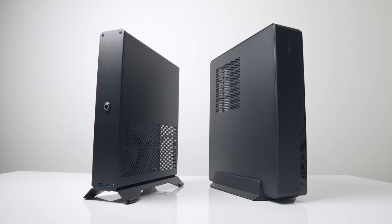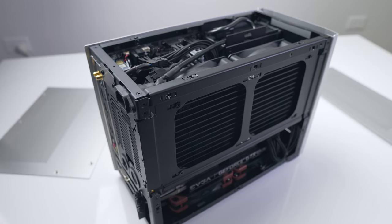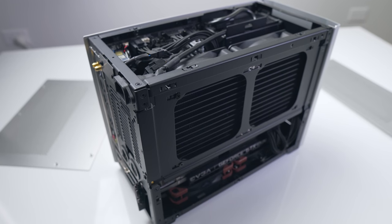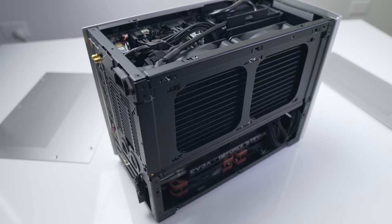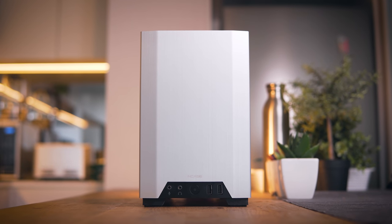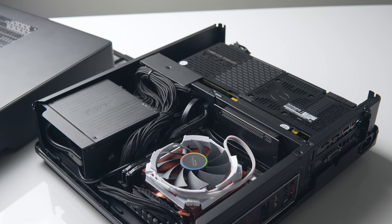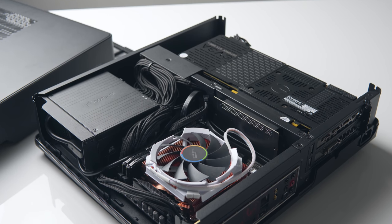When both the Sentry and the Node 202 are side by side, it's hard to imagine almost a $150 USD difference between them, given how similar they are on a hardware compatibility and size level. I'm used to making the argument for unique space optimization in the NCASE M1 and DAN A4 as the main justification for spending extra money on those cases, but with the Sentry, that argument is a bit harder to justify due to the existence of the Node 202.